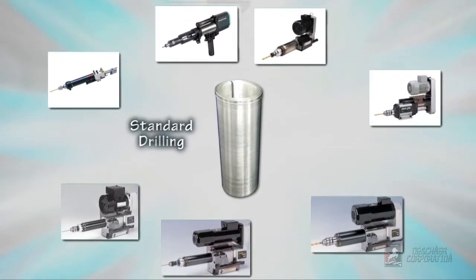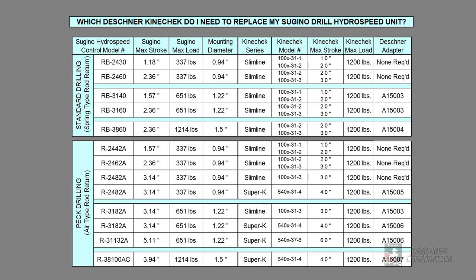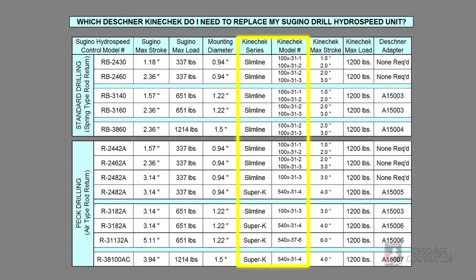It is equally compatible for standard or PEC drilling. If you know the model number of the existing Sugino speed regulator you wish to replace, you can locate it here, and then find the corresponding Deschner adapter that is required, if any. You should also consider stroke length and maximum load when selecting which Kinecheck and which adapter you may need for your application.